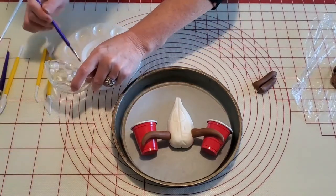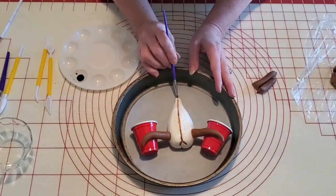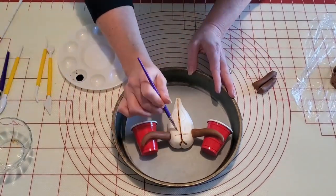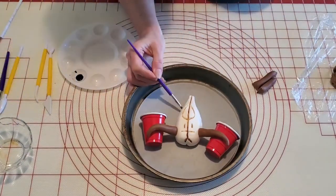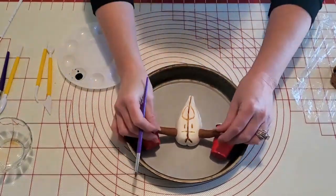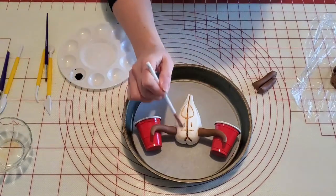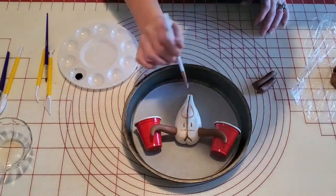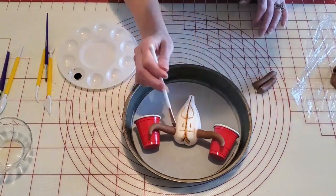Now I'm going to use some gel color in a little tray with a bit of water added to thin it out, and I'm just painting the brown onto those cracks and lines I made in the skull to give it a more realistic look. We're going to get this skull finished up and then set it aside and start icing the cake.